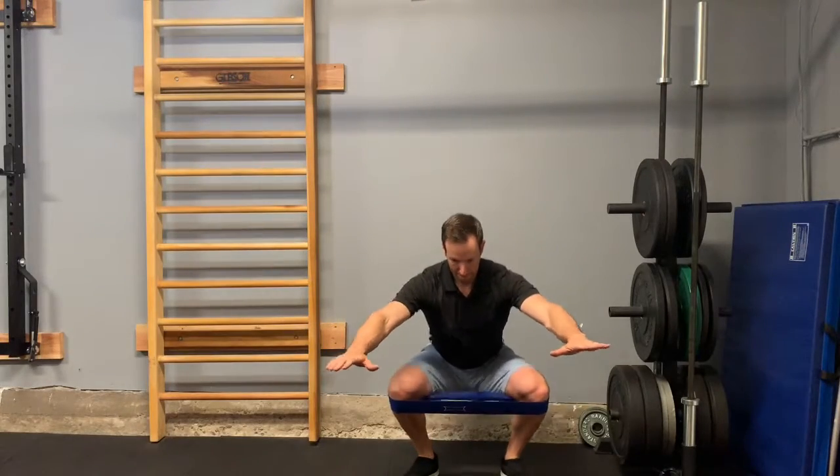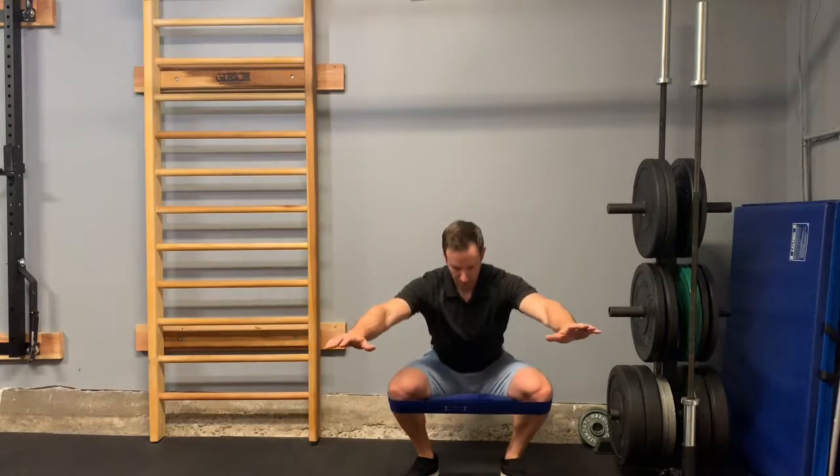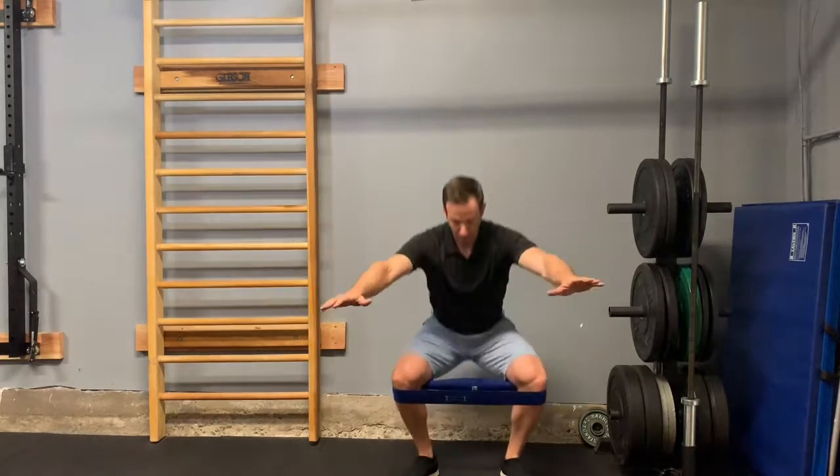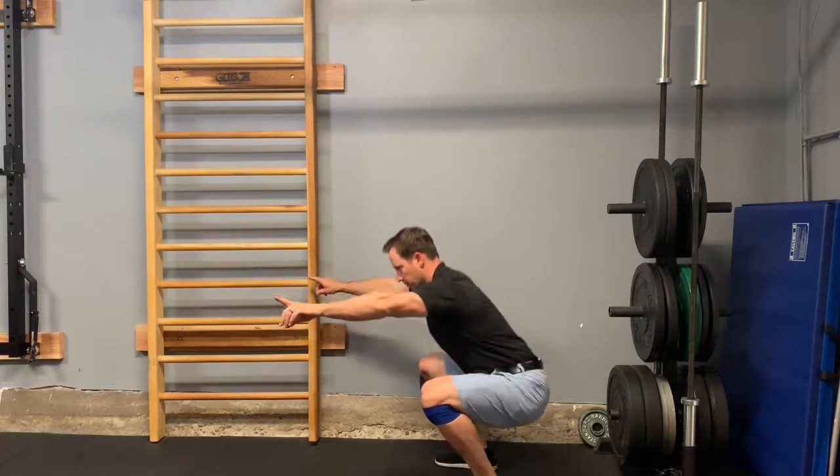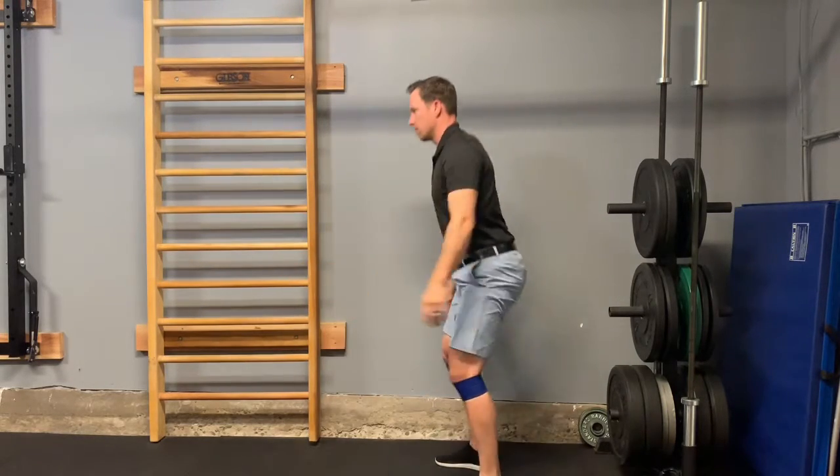Here I'm demonstrating three ways to work on the lateral hip, also known as the hip abductors. We use a hip circle or hip band around the knees and just start with squats with a knee-out cue.